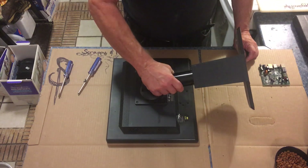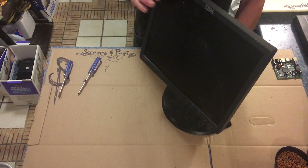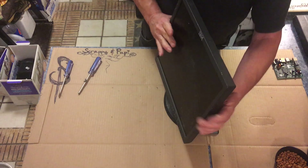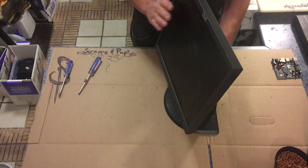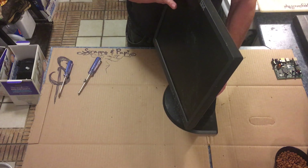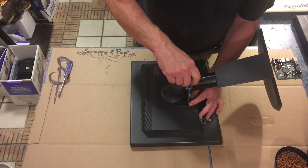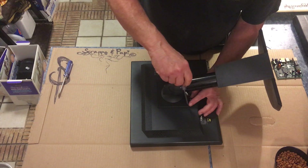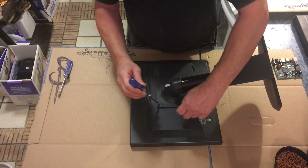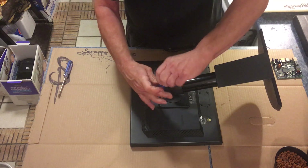All right, now we got this IBM monitor with this funny stand that goes with it. It turns on the stand and it goes down — put it anywhere you want and it just seems to stop and stay there nicely. Pretty nice little stand. All right, so let's just take the stand off right away; it has these four screws on it to hold it on this plate.